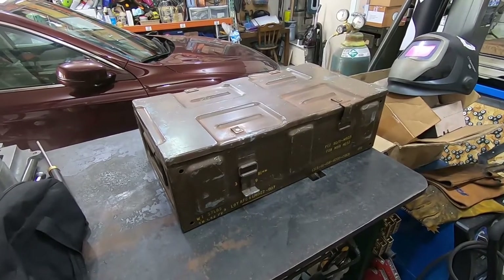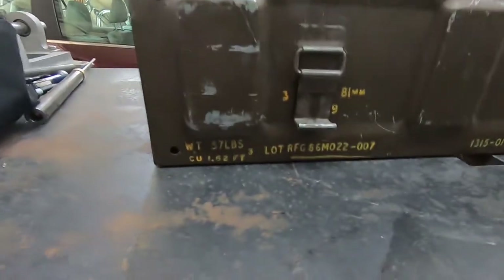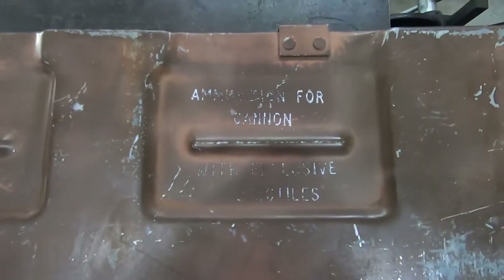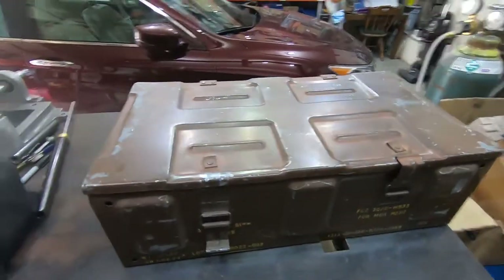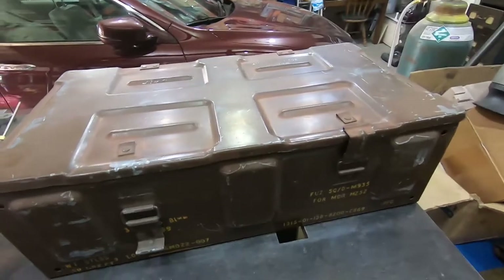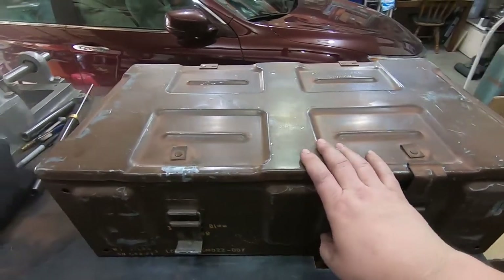Hey everyone, welcome back. Look what arrived in the mail — this lovely old army crate, entirely metal. It's got some great inventory numbers on it. It originally was apparently ammunition for cannon, so that's pretty fun. I don't really know how old it is, maybe from the 70s or 80s. I have no clue, but it looks really cool and it's going to make a pretty fantastic Eurorack case.